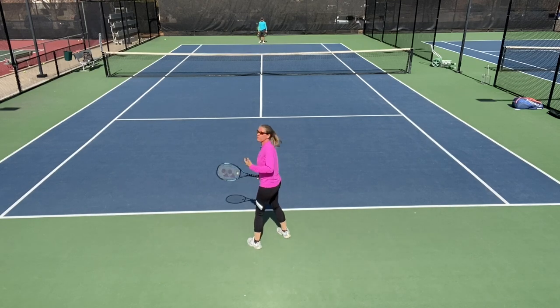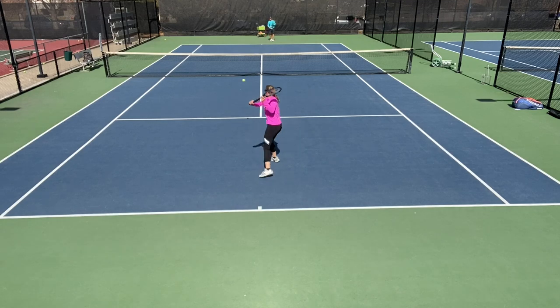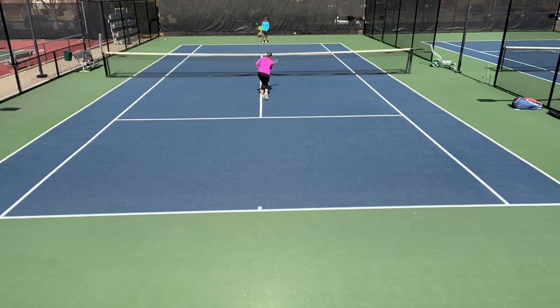We're combining the approach shot with defensive skills — look what Brian is doing off my approach shot or first volley. I'm coming in, and he's lobbing me. That was a little too short, but it's a really good play, especially when he draws me in with the ball and the second ball is a lob.